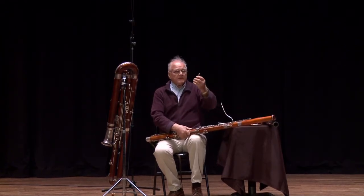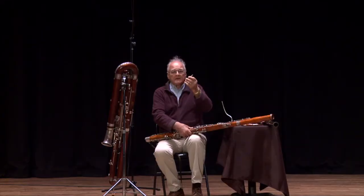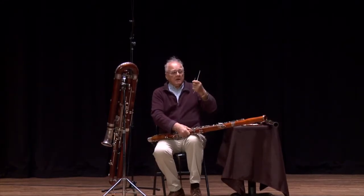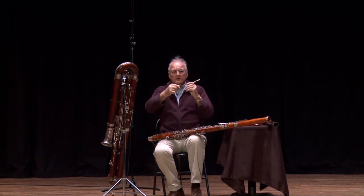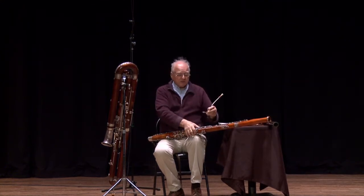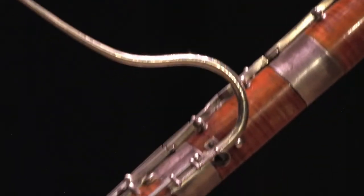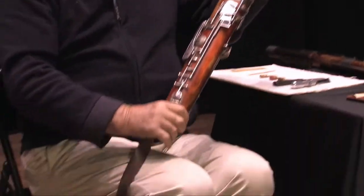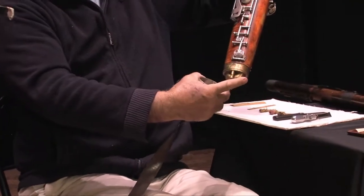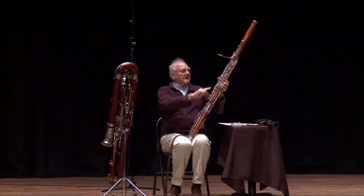The bassoon reed is basically a vibrating medium — it's just a squawk. When you put the squawk on a tube, you get a tone. But you can't play anything on that because it's only one note and you can't change the air column. So you put this on the bassoon, which is in three parts: the wing joint, the boot joint which comes down and bends back on itself, and a tube that goes down and bends back up to the bell.